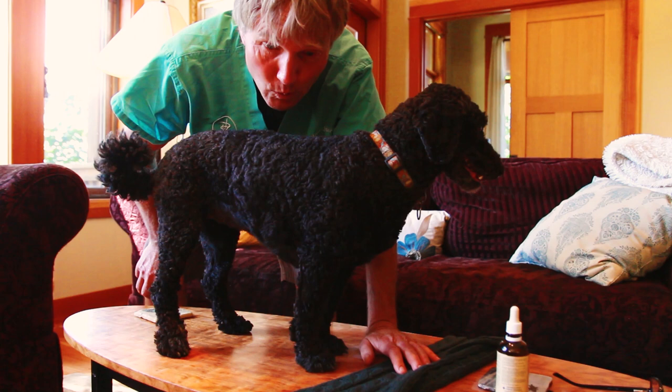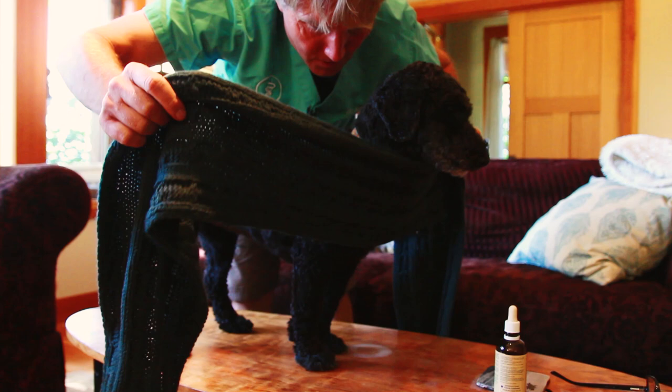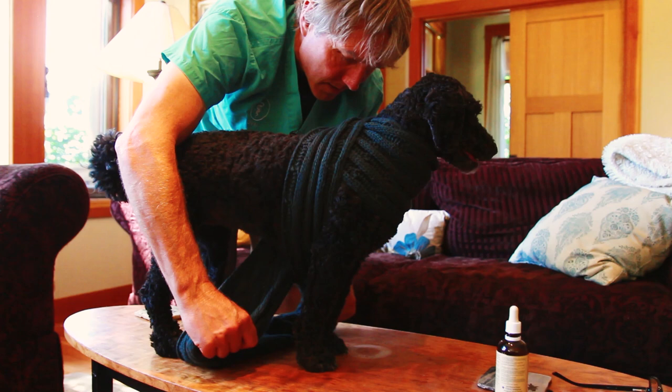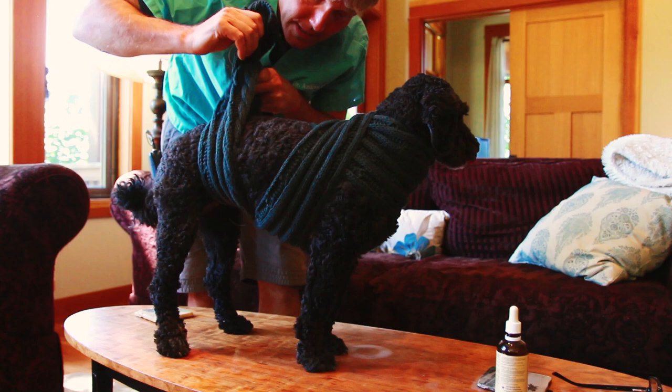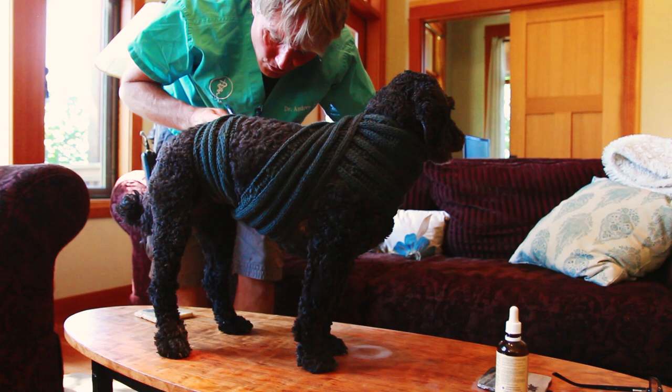Something like a scarf or a wide stretchy bandage they might use on your knee works great. You want to space it evenly, cross it just underneath the base of your dog's neck, then wrap it around and go underneath her armpits like this. Apply moderate pressure because you want to make it snug. Wrap it around again, and lastly, bring it up just in front of your dog's rear legs, underneath their groin. Make it snug enough that it gives a little bit of pressure, then tie a little knot in it. Okay Tula — there it is, your nicely wrapped Thunder Shirt.